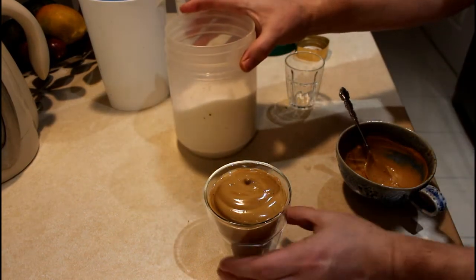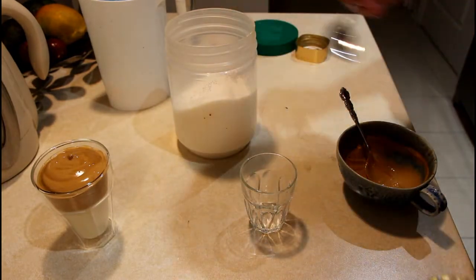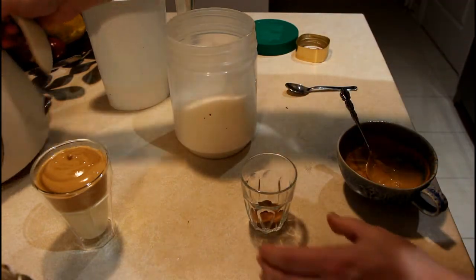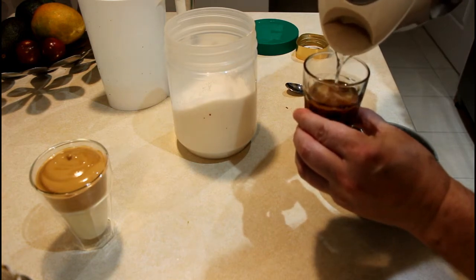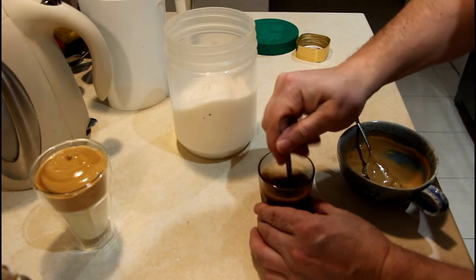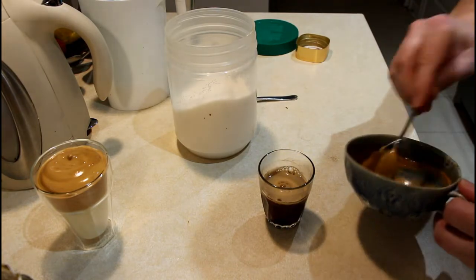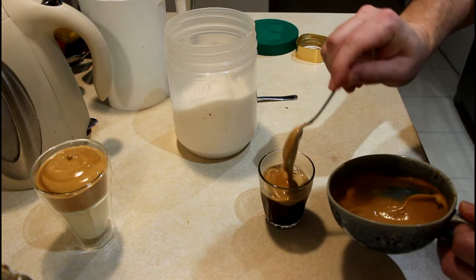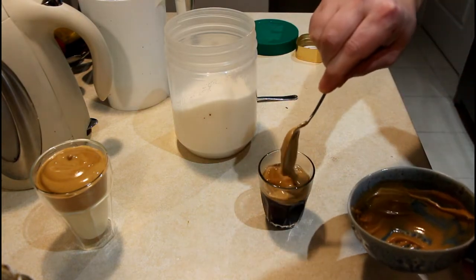If you don't want to use milk, you can use the same instant coffee — just make some coffee, stir it well, and top it with the same cream.